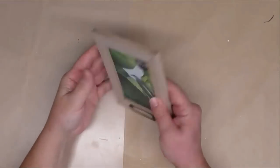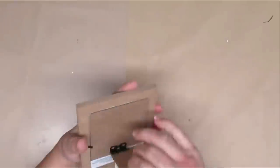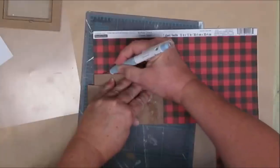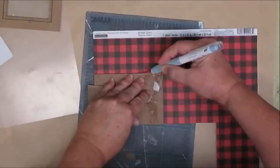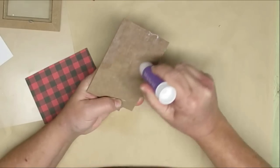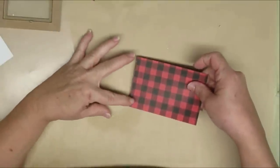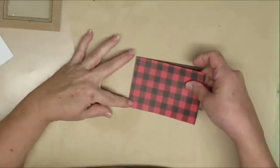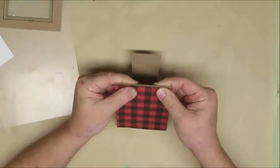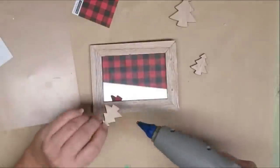My first project for you today is using one of these Dollar Tree frames. I'm going to remove the back but hang on to it because I'll need it later. I've got a red and black buffalo check piece of scrapbook paper and I'm going to use my craft knife to cut around the outside of the backing — that will give me what I need for inside the frame. I'm using a glue stick to cover the backing and attach the paper. If you wanted, you could just place it inside the frame and switch it out every year with a different paper.